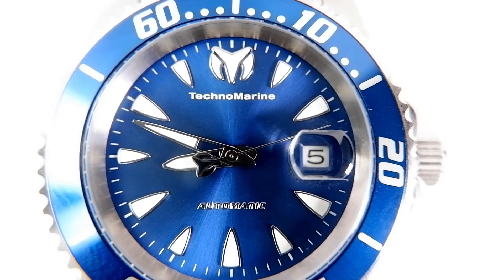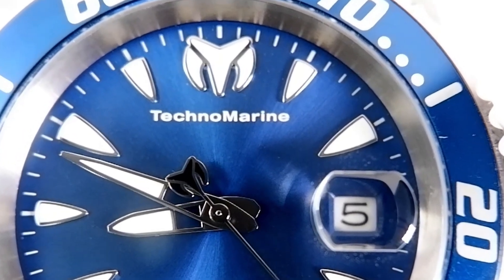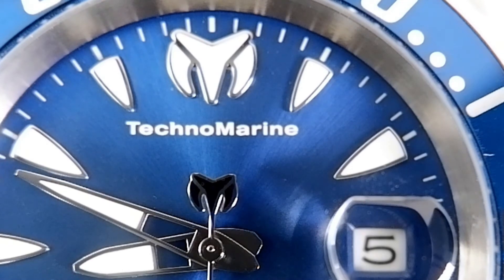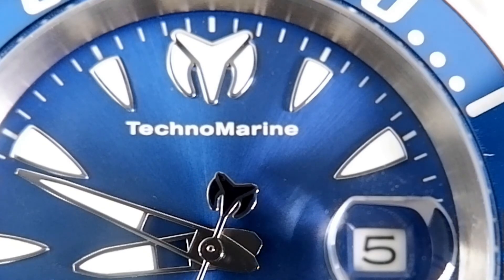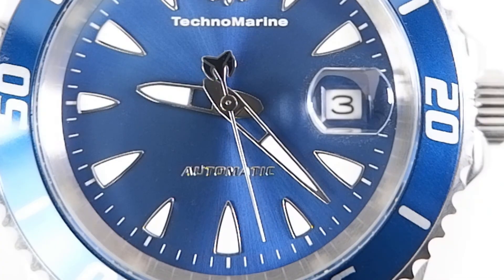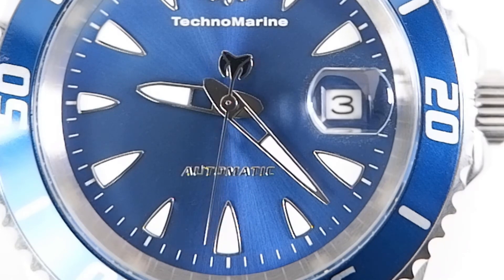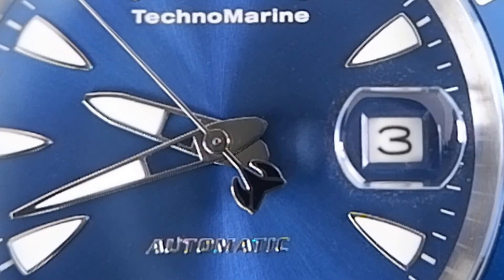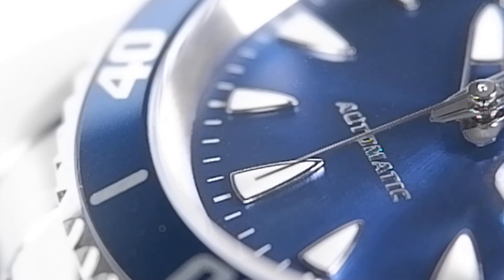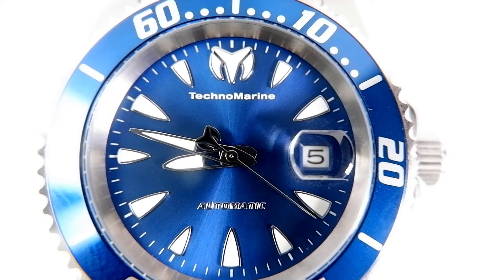As I discussed in my prior review of the Invicta Yachtmaster homage, the Manta's dial has too many logos — there's a Technomarine logo acting as the counterbalance of the second hand, as well as an obnoxiously oversized Technomarine logo acting as the 12 o'clock index. The second hand is so thin it could be described as a needle, which I don't like. I like the shape of the other hands, though not their chrome-like polish as it makes them look cheap. I really like the Manta's shark teeth indexes — they have good depth. Overall, I'm very happy with the dial.